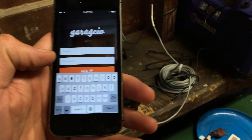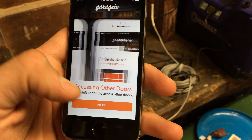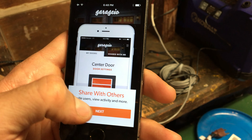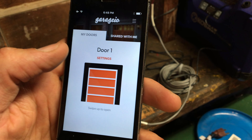I just went on garagio.com and actually set up an account, so let me log in here. Logged in — control your doors, accessing other doors. Got through the setup screens. Let's enable notifications and see what that does.